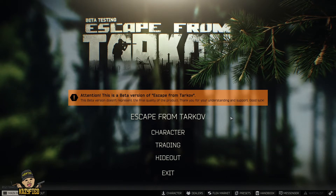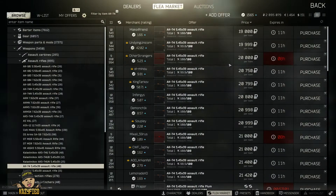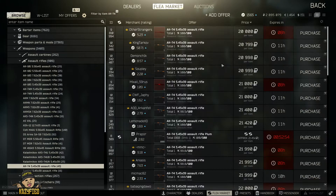Anyway, getting back to the video. The reason I use the AK-74 is because it is only 19 to 20,000 — that's the average price you're going to get it at. I recommend you use this gun; it's usually just 20,000, you can get it easily, nice and cheap.